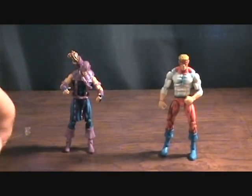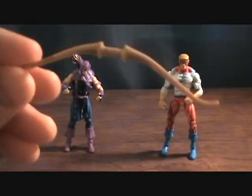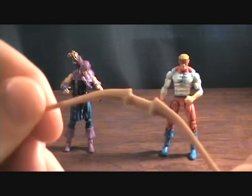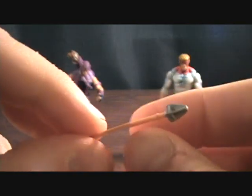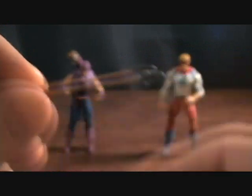Hawkeye does come with a couple accessories. He comes with his bow, which is very nice — doesn't have a string though, kind of weird and unfortunate, but otherwise a great looking bow. And he does have a single arrow, pretty nicely detailed for the size of it, pretty cool.